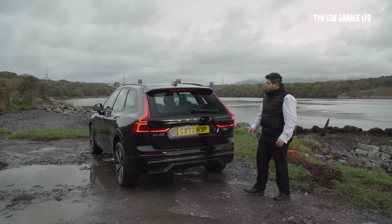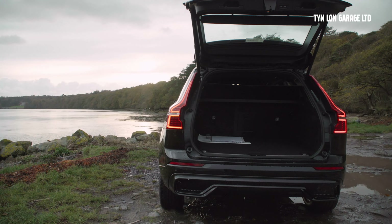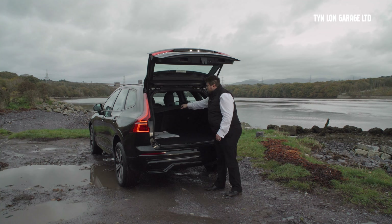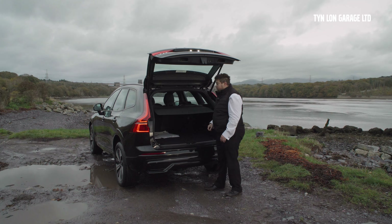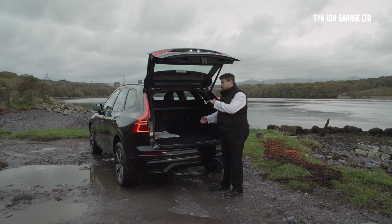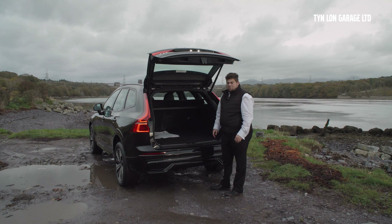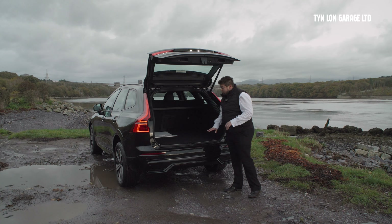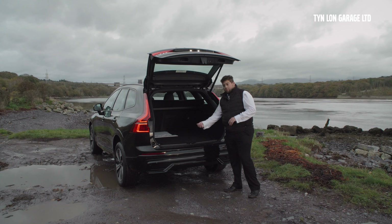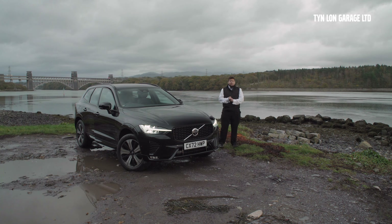Looking at the back of the vehicle, you've got LED rear lights, your badging here, and a really sporty rear valance. Opening up the boot, you've got your boot space with a first aid kit on one side. You can lift the boot cover out of the way and bring it back down when you're done. It's close to a 500-litre boot, giving you a lot of space — especially if you've got a Labrador or a big dog. Also, if you have a tow bar, there's a button here that would allow you to swing it out and push it into place.